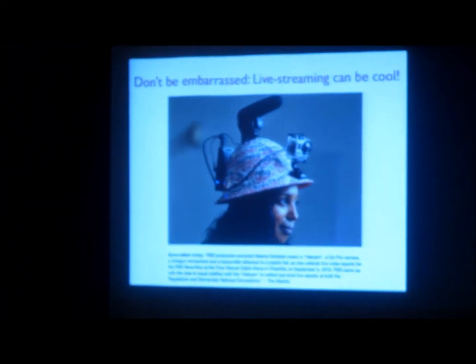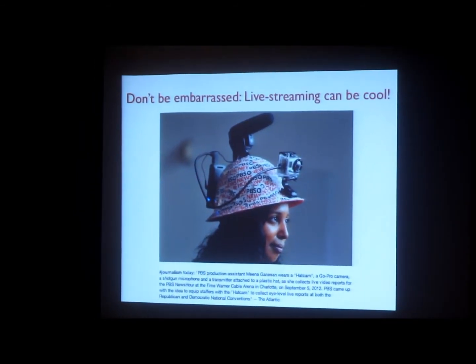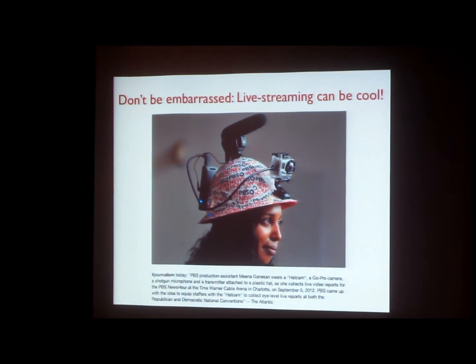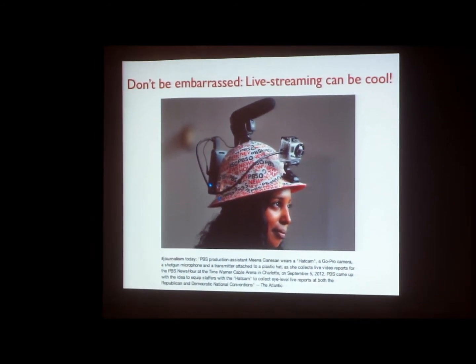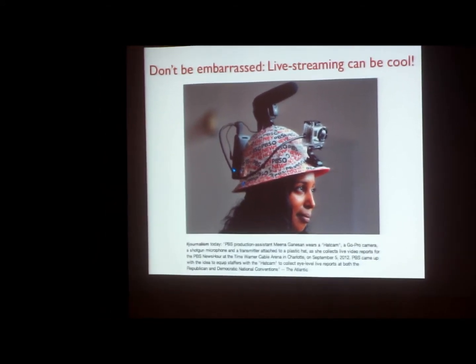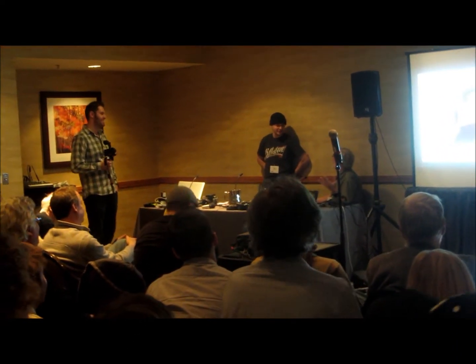Just to show this — PBS hooked up some of their correspondents at the conventions last time. She's got a GoPro and a boom mic. You can kind of tell what she's got on her. It's cool, but that's not the outfit you wear in the field.